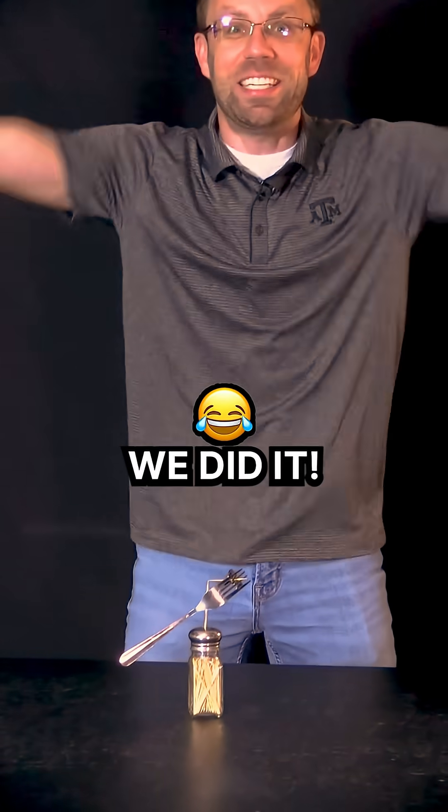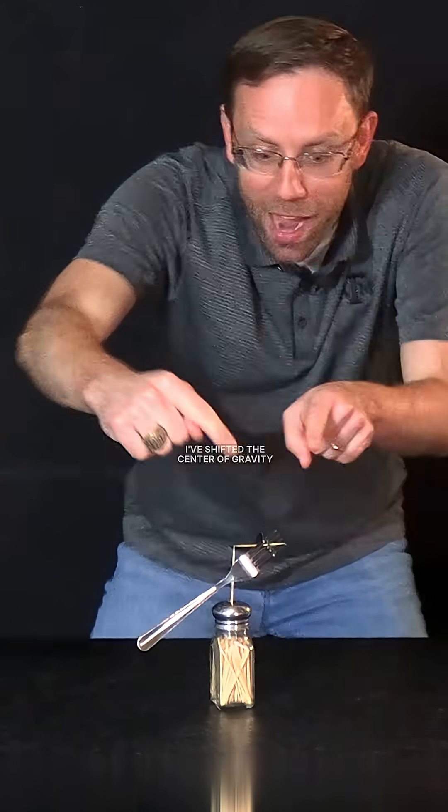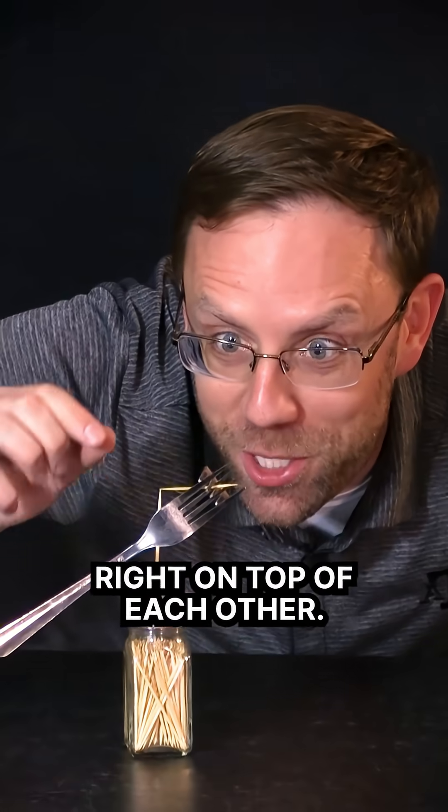Yes! We did it! Do you see this? It's bouncing right on the edge of the other toothpick. I've shifted the center of gravity of the fork and the toothpick just underneath the tip. They're balanced right on top of each other.